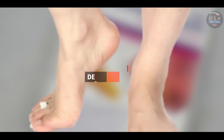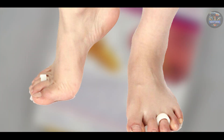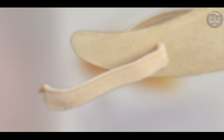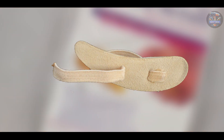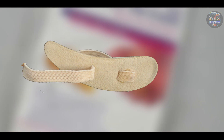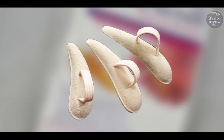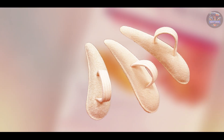Key features: featuring a soft foam crest pad, Protech Pads gently lift and support hammer toes while cushioning the ball of the foot. They include an elastic loop that secures the pad comfortably around the toe for a secure fit. They prevent rubbing and friction, allowing for pain-free movement and enhanced toe alignment.